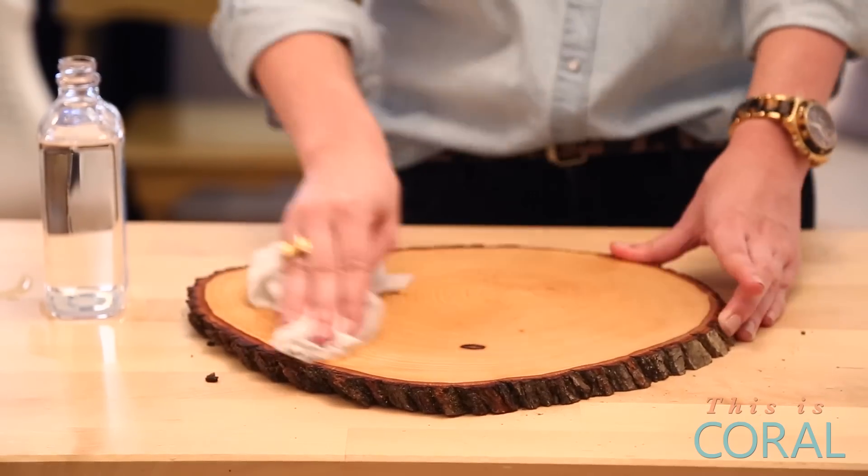After you're finished oiling, the board will become dry in a matter of minutes, but it's best to let it sit overnight to let the oil fully absorb.